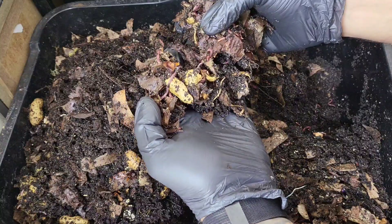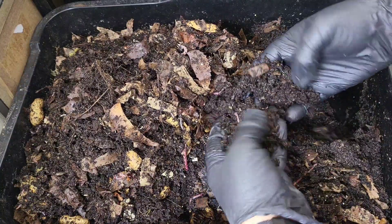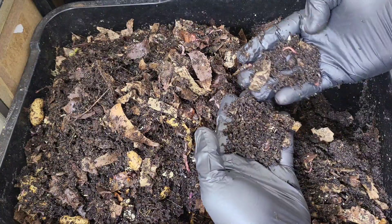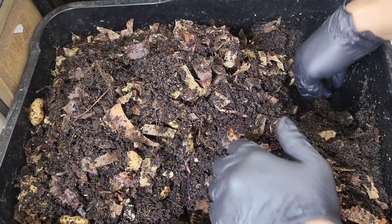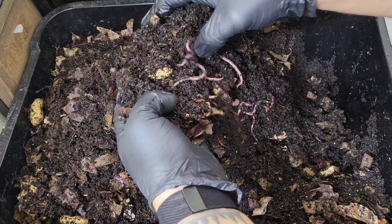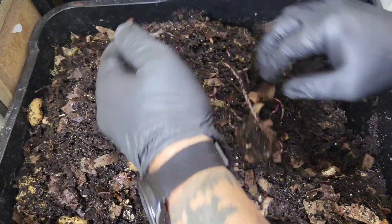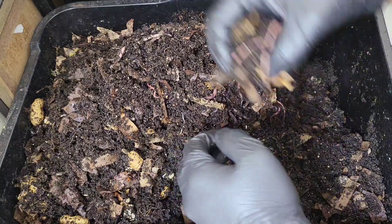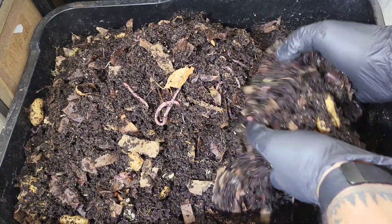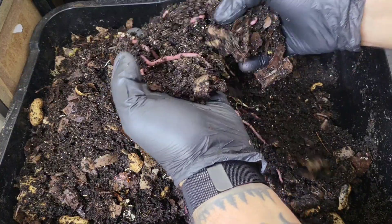These guys are really happy in these leaves, around these shells. The moisture level is good in this bin, but what I'm going to do is spray them with this worm tea. The reason I'm doing that is because I want the aid of the good bacteria and the good microbes to continue to break down this bedding and make it more attractive and more appetizing for the worms to digest, eat, and create castings.